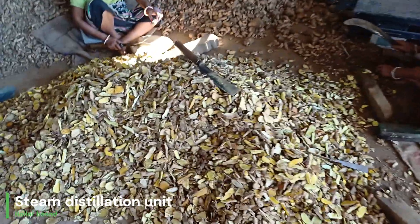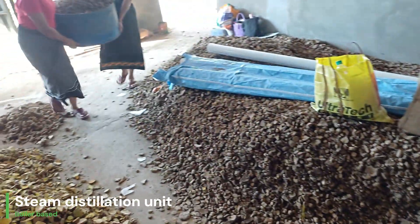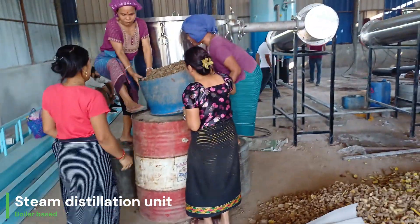Local workers are chopping the rhizomes so that their surface area gets increased, which produces a good amount and good quality of oil. After chopping, the material is naturally dried — this drying process takes three to four days.